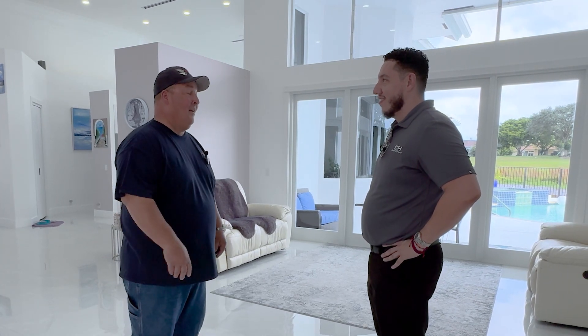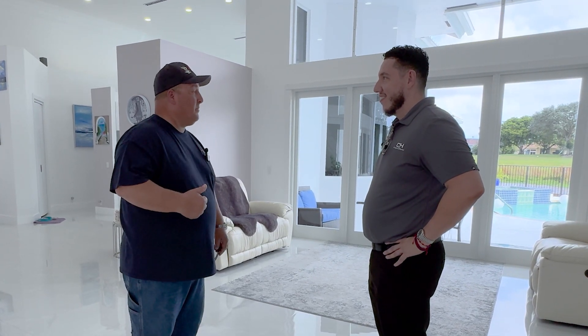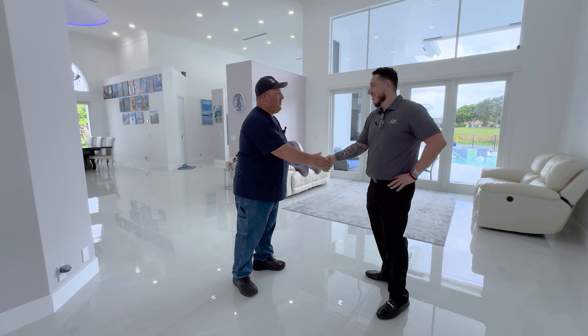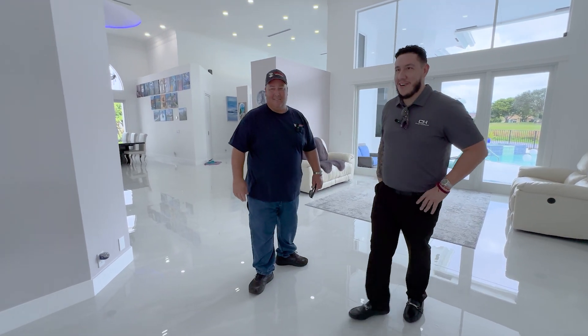Dave, thank you so much for stopping by — this is amazing. In 30 years in the industry I've always seen VRF in a commercial application; I've never seen it in a residential application. I need you to send me some pamphlets because I have new construction projects coming up where we might be able to put this to use. Absolutely, brother — we'll make that happen. Thank you, Edwin. Let me walk you out — you got it.